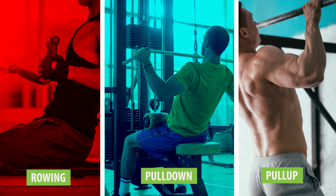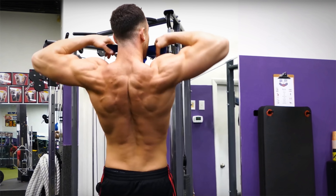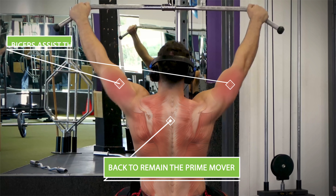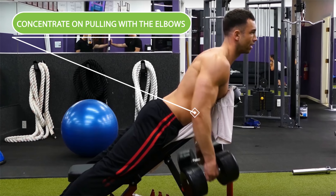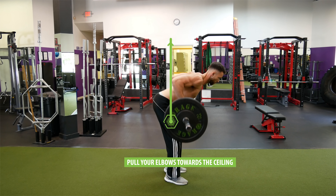Another mistake that so many people make is they pull with their hands rather than pulling with their elbows, and they do this on their rowing, pull-down, and pull-up exercises. If you make this mistake, instead of working the back muscles you're trying to target, you wind up mostly just working your biceps instead. Even though the biceps will be involved in most of your compound back exercises, we want our back to remain the prime mover and only have the biceps assist the movement. One of the best ways to do that is to concentrate on pulling with the elbows.